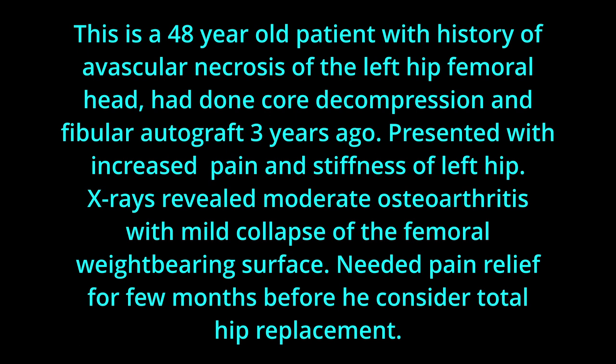This is a 48-year-old patient with history of avascular necrosis of the left hip femoral head, who had core decompression and fibula autograft three years ago. He presented with increased pain and stiffness of the left hip. X-rays revealed moderate osteoarthritis with mild collapse of the femoral weight-bearing surface.